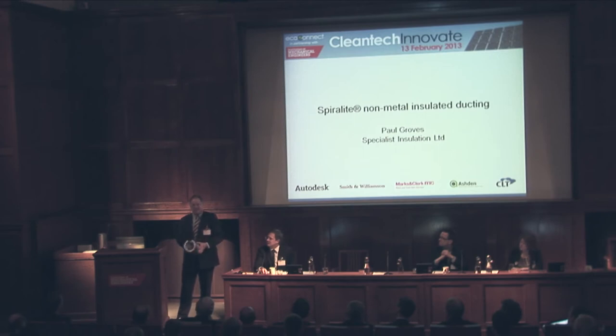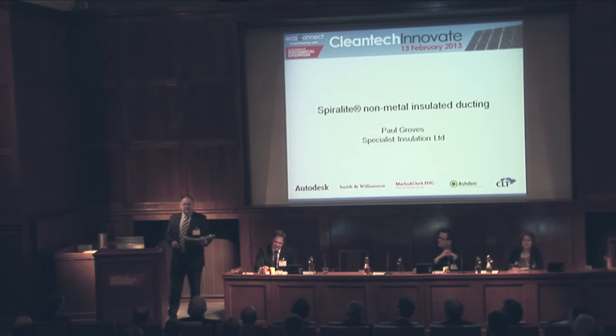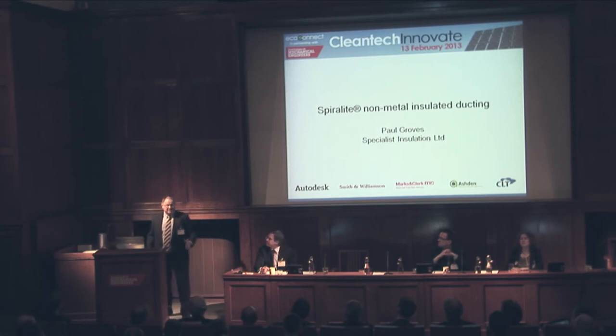We then seal top and bottom. Part of the benefit of Spiralite is that it is simple, and I think for innovation to be successful, it has to be simple, it has to be easy and quick to use, and it has to be inexpensive. That's another benefit of Spiralite — in comparison to other systems, such as a metal lag system, it is highly cost-effective.